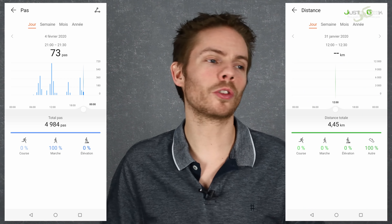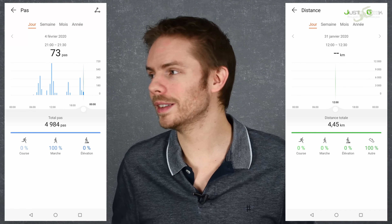Parlons du suivi de l'activité au quotidien. Vous allez pouvoir voir la distance parcourue, les pas que vous avez fait dans la journée, etc. Ça reste un peu classique. Il y a un truc un peu dommage : on ne va pas avoir les calories dépensées au cours de la journée de manière naturelle, lorsqu'on marche, lorsqu'on monte les étages, etc. Les calories affichées seront seulement celles des séances de sport, et c'est un peu dommage, surtout quand on sait que des marques concurrentes sont capables de donner une estimation des calories brûlées tout au long de la journée.